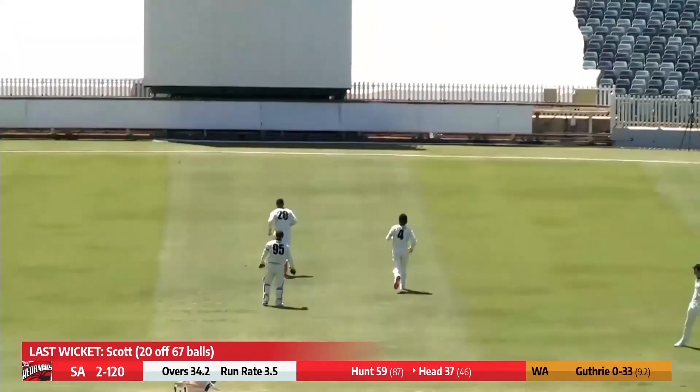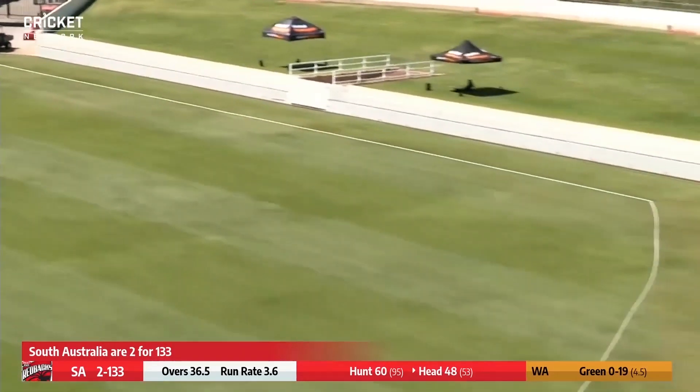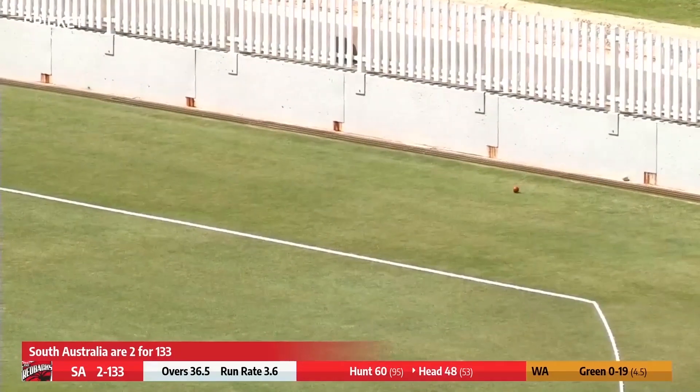He pulls at that and gets a top edge over the top of Inglis — that's four. Green again to Head. This is better — cuts forward of point, gone over the cover point region for four. That's his 50. Well played, Travis Head.